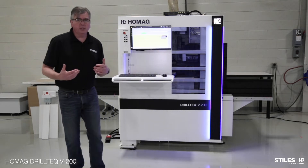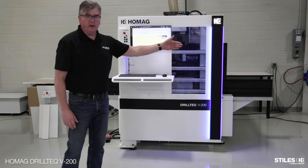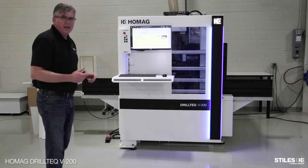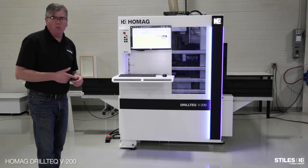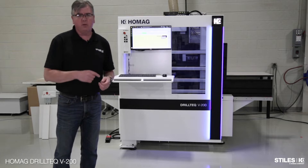As the machine's machining the part, we go from the in-feed to the out-feed, and it's going to sit out there when it's done machining. This is a wall-in panel, so we're doing line boring, construction holes, and right now we're doing back-grooving.